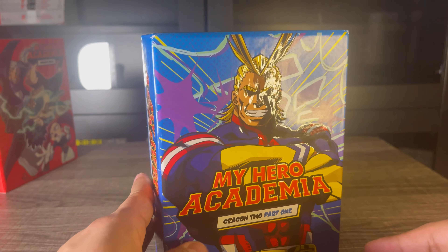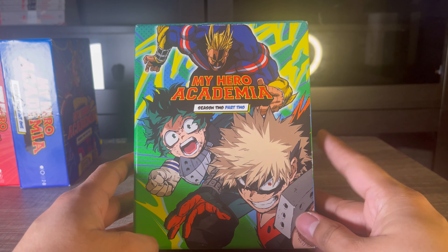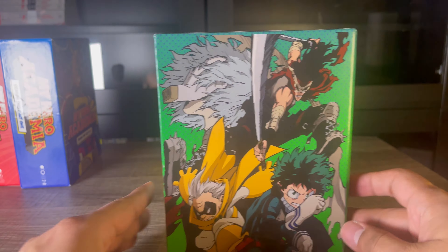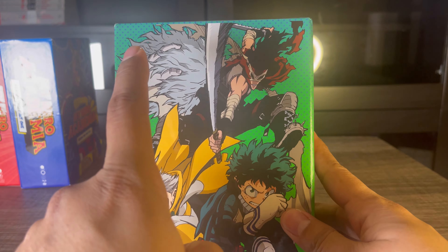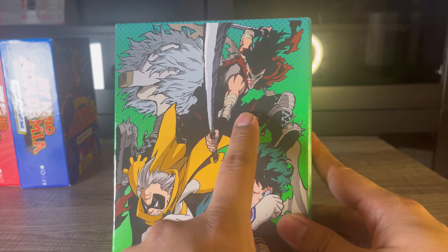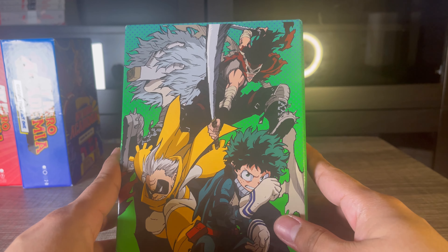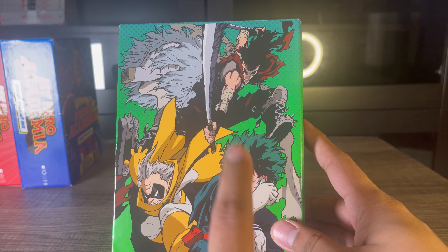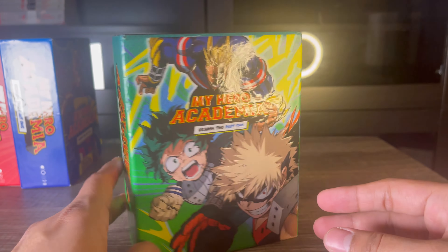At number four, things start to get a little more exciting. The cover looks more dynamic and the back is what I really enjoy — we get images of the villains, Shigaraki and Stain. This season contains one of the best fights in My Hero Academia: Stain versus Deku and the other heroes. I really enjoy this box set; both the front and the back look very nice.